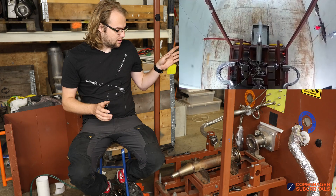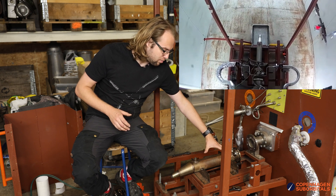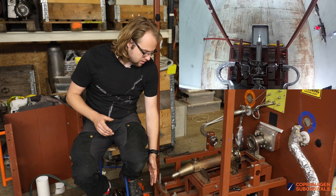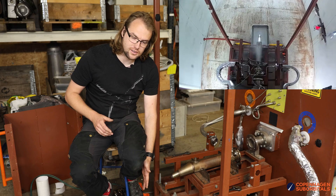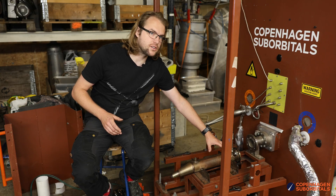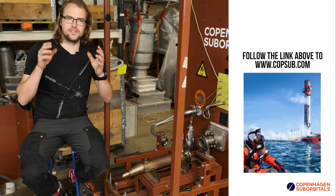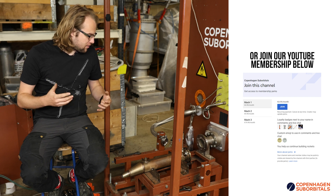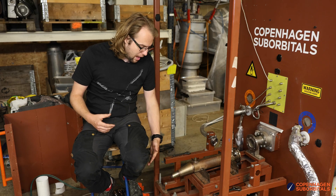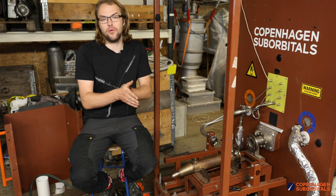One theory is that the igniters start the pulse jet event. They ignite the fuel, but then the fuel burns and pushes all of the liquids inside of the engine out. Then you have fire outside of the engine, and then the fire ends up running back into the engine and re-igniting — which creates this popping effect that you see. The igniters start the event and then the pulse jetting will cycle in and out of it.